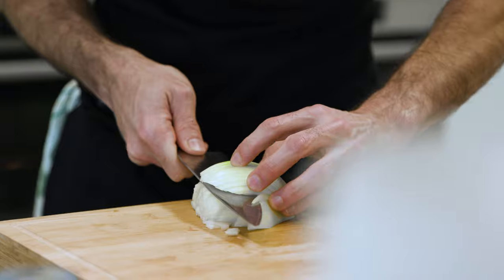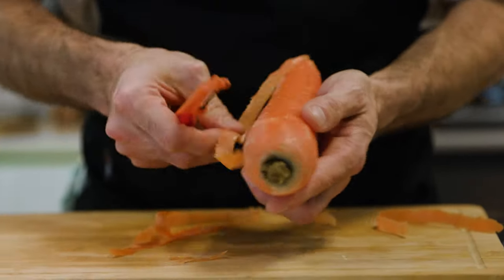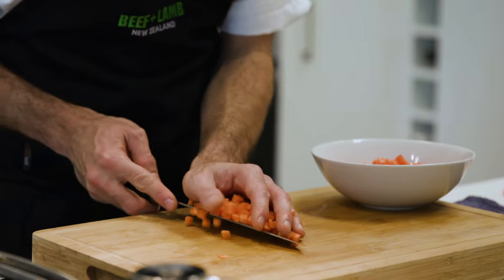Today we are cooking a classic dish from my hometown. It's called risotto with osso buco alla milanese — a risotto with braised osso buco, so veal shank.